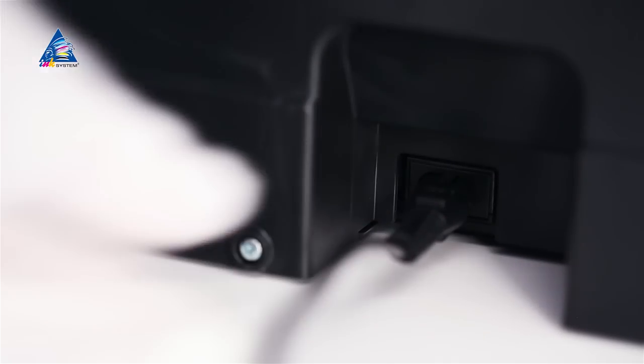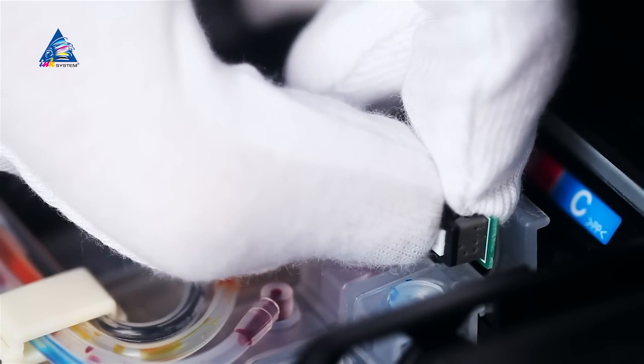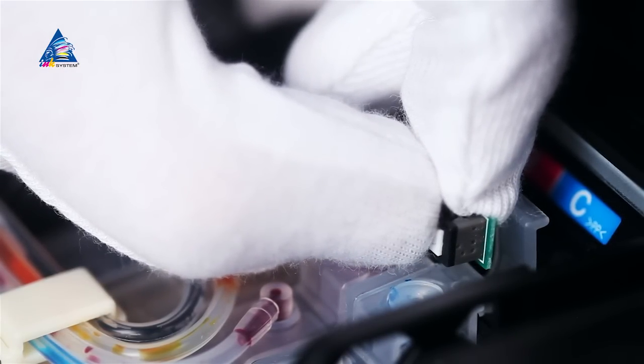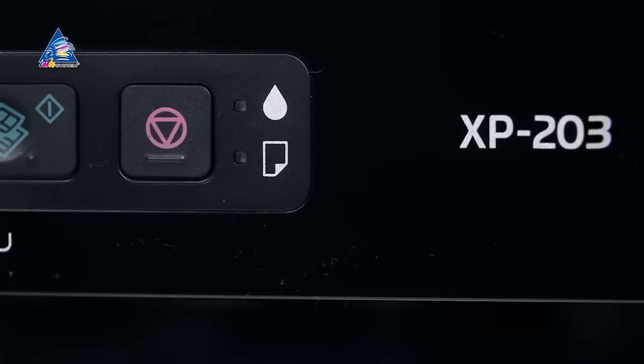Plug in the printing device to the electrical network and turn it on. When the notification that cartridge change is required appears on the all-in-one's display, carry out the ink resetting procedure by keeping the zero-in button situated above the cartridges pressed for 5-7 seconds. Then press the stop button.